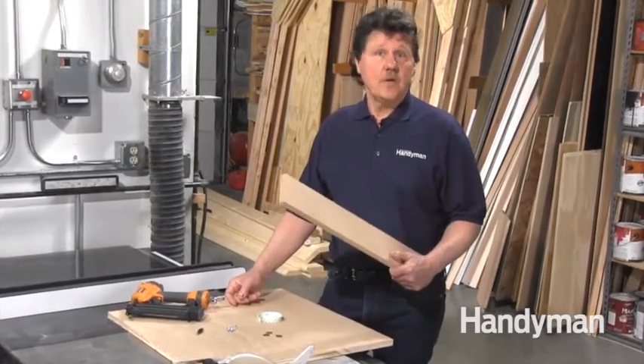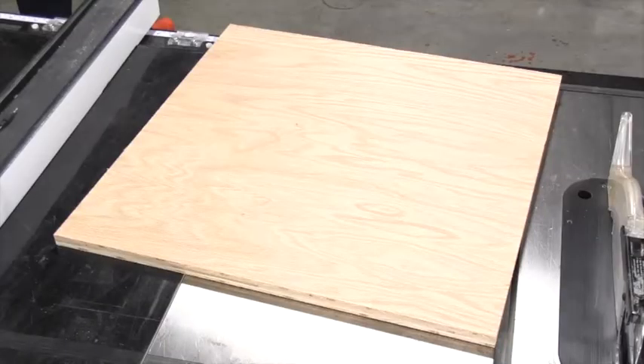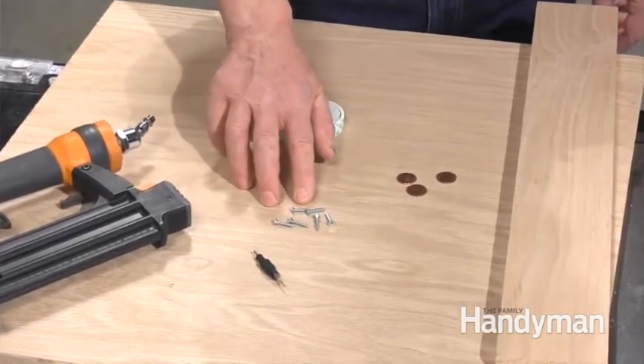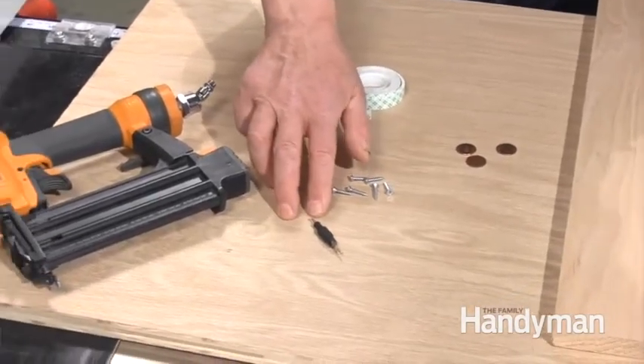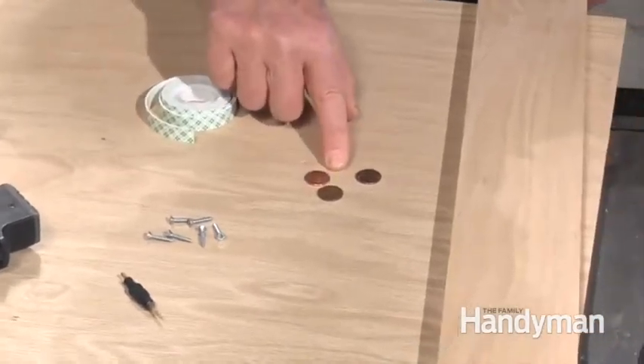A really straight two-foot 1x4 hardwood board, a two-foot square piece of either half or three-quarter inch plywood. You also need some double face tape, some three-quarter inch wood screws with a pilot bit, a nail gun, and let's not forget our three pennies.